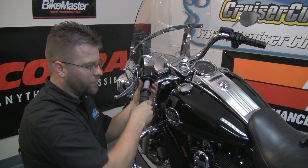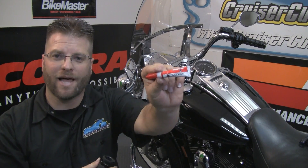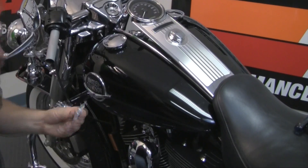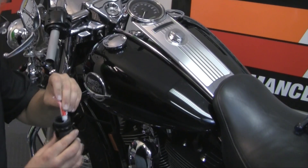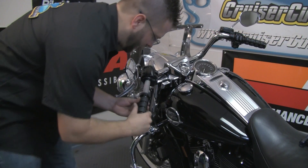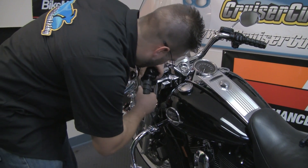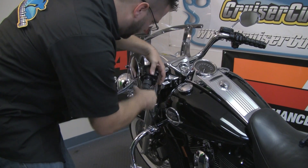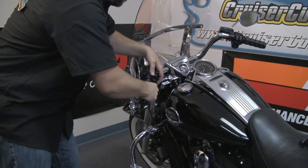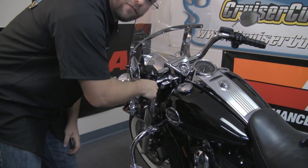Now that we've lined these up, we're going to pull the grip out and apply our glue. Today we're going to be using the Black Widow glue from Kuryakyn. We're going to open the glue and carefully drizzle it on the inside rubber of the grip. Take note that you only have about six seconds before this glue sets — if you stop moving the grip, that's where it will reside. Now that we have it in the position we want, we're going to press the rubber sleeves for about 15 seconds.